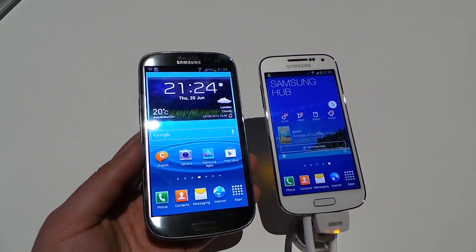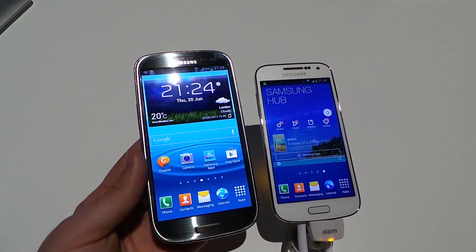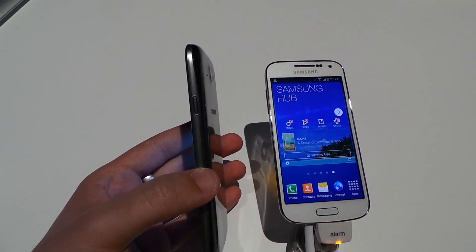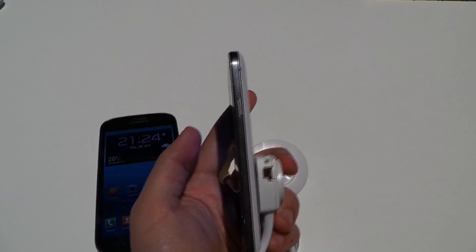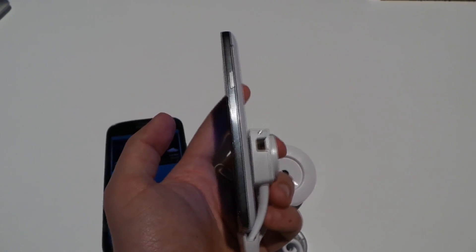Looking at the overall design, the S3 LTE, which came out last year, has a slightly more curved, natural-looking aesthetic. Flipping it on its side, you can see the silver strip around the home button is more arched. The S4 Mini takes after the S4 with a more squared look — that silver strip is solidly parallel all the way down.